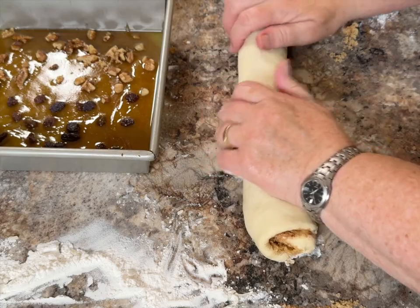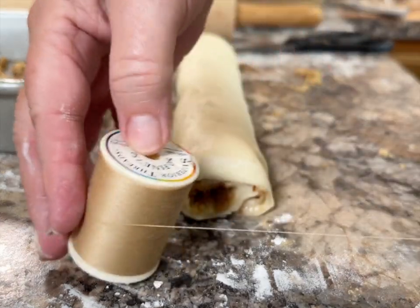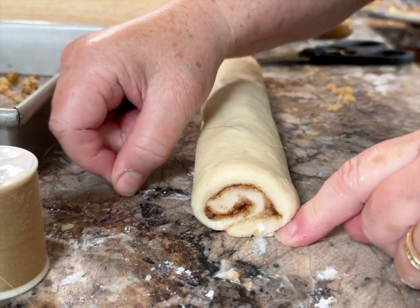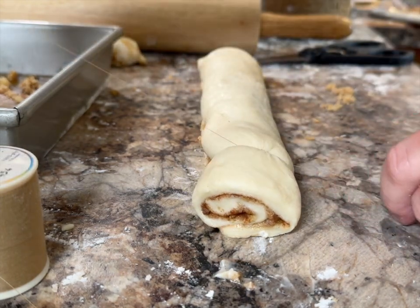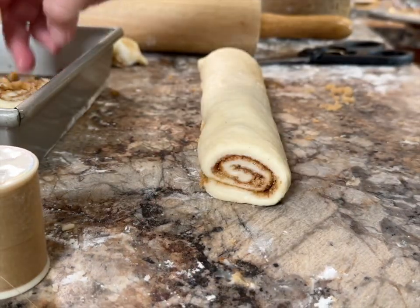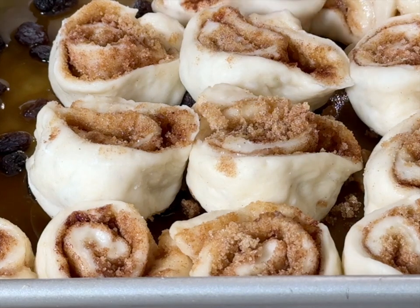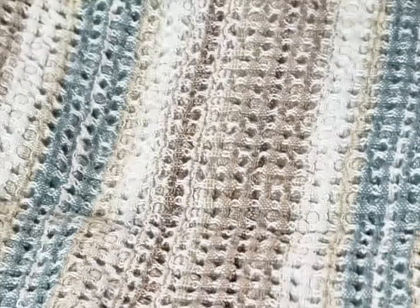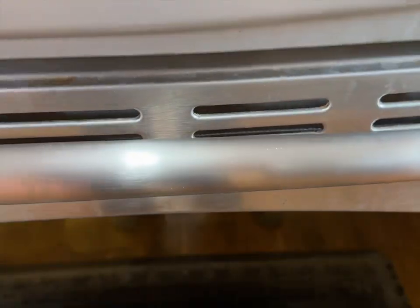Roll the dough jelly-roll fashion width-wise, leaving the length of the dough to the right and left of you. You can use a sharp knife to cut these, or for crisp lines you can use thread — I'll show you how that's done. Cut each one about an inch and a half wide to give room for them to rise. You don't want them too thick so they'll cook through easier and come out with a nice fresh texture. Place them into the pan on top of the caramel, with the open sides down, and pat them down so they gently touch each other. Let them rise with a warm towel over them for about an hour to an hour and a half, or until doubled in size. Place them in a preheated 350-degree oven.